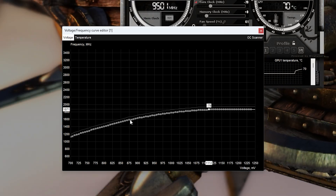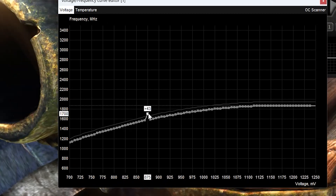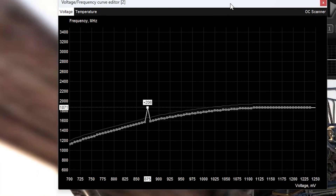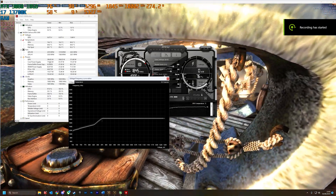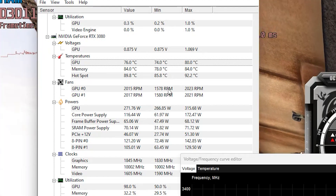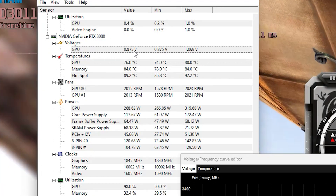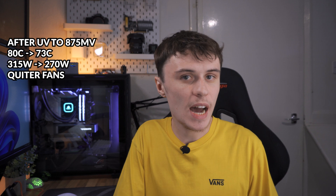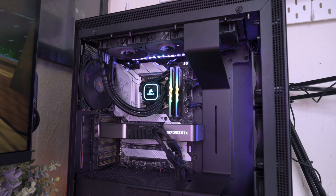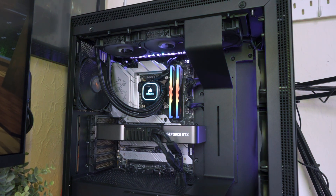Now select your desired voltage — here I selected 875 millivolts. Drag that up to your desired frequency and click Apply. To check if your GPU is running at your desired frequency, use a program like HW Monitor, which brings up every sensor your PC has and is a good utility to have installed anyway. From my testing, my RTX 3080 dropped from 80 degrees to 73 after an undervolt of 870 millivolts was applied, still clocked at 1860 megahertz. The fans were a bit quieter, and wattage was reduced from 315 watts to 270 watts.